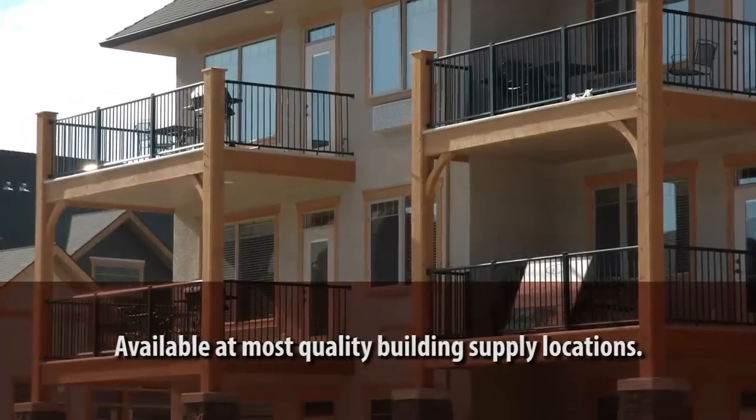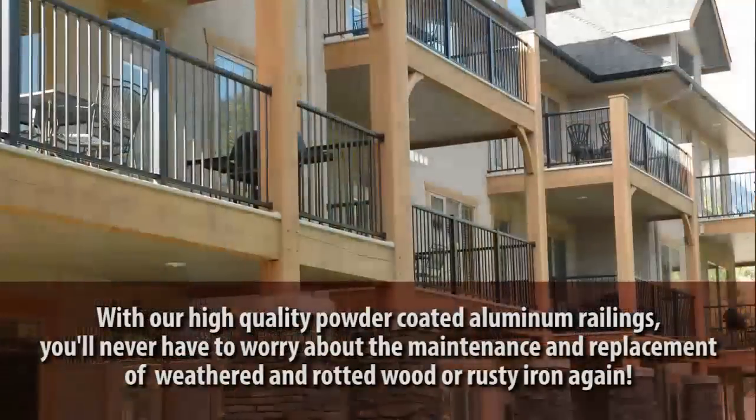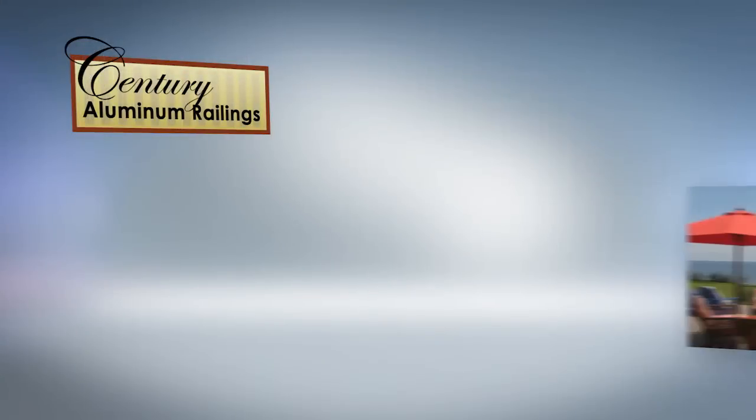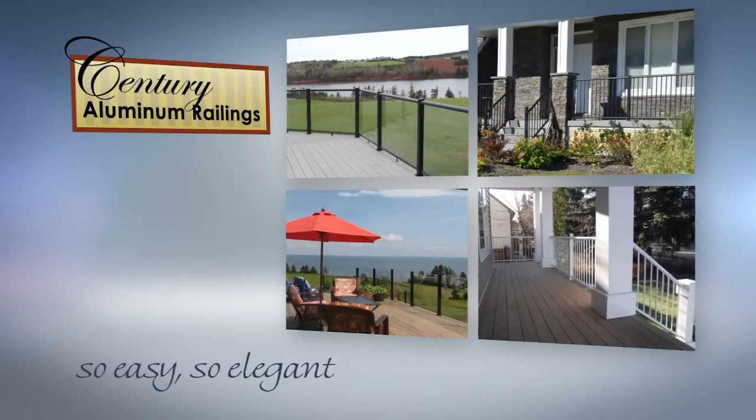In this short video, we'll show you the ultra-simple three steps for installing your new picket and glass aluminum railings. You'll see tips, tools, and techniques. And whether you're installing pickets or glass panels, our aluminum railings will enhance the beauty of your deck and home for years to come.